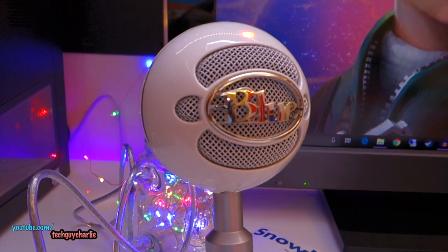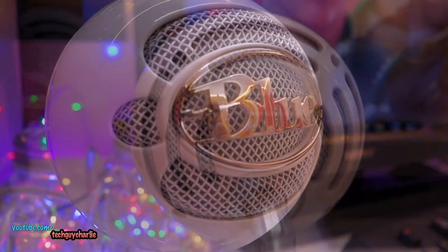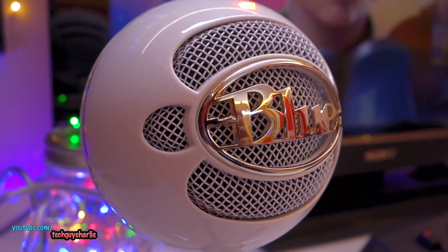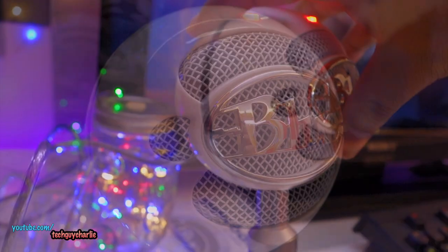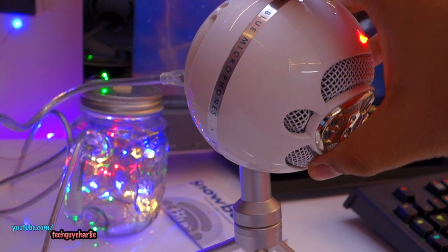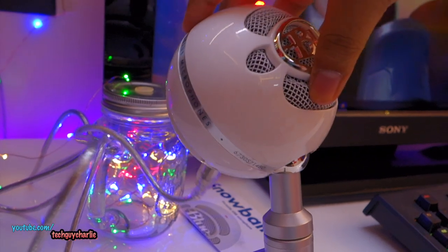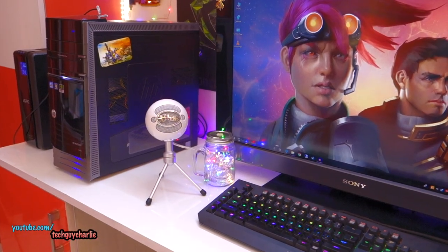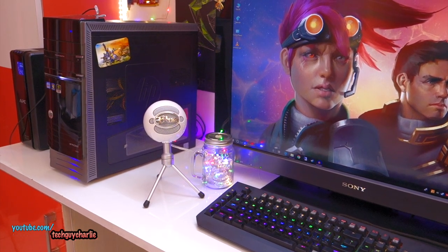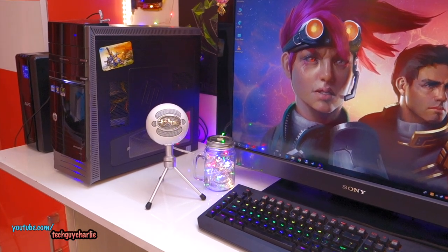Alright guys, that brings me to the end of this video. My thoughts are that this is an awesome USB microphone — it records crystal clear, high-definition sound, much better than any laptop or camera microphone would be capable of. This is a must-have gadget if you're a content creator on YouTube doing amazing voiceovers, or someone who wants to record songs or instruments at home, or if you just want better sound quality for your voice calls on PC. Thank you guys for watching — feel free to ask me any questions in the comments below, and don't forget to hit the like and subscribe button. Thanks for watching and I'll see you guys next time.